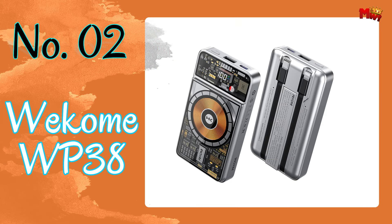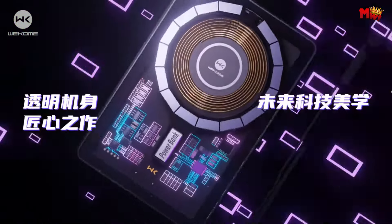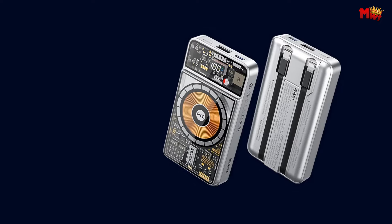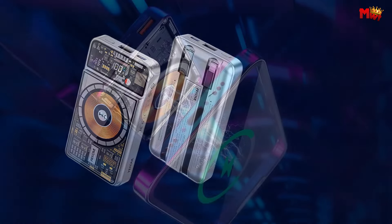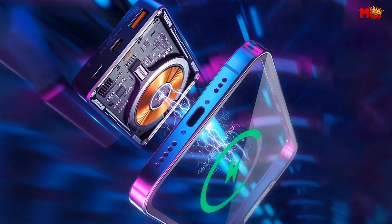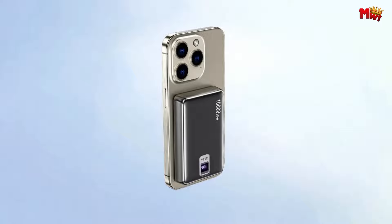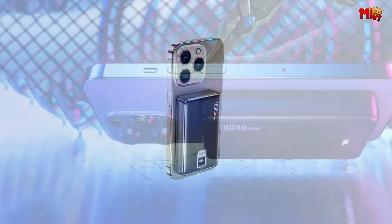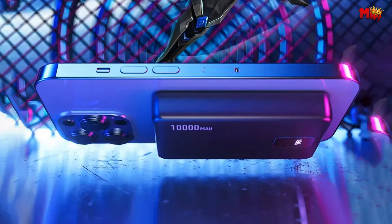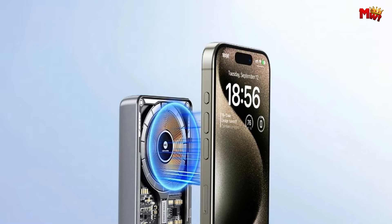Number 2: the Wekome WP38 Power Bank. The WP38 charges a staggering 68% in just 30 minutes, making it 99% faster than traditional chargers. Say goodbye to sluggish 10W charging. Compatible with mainstream fast charging protocols like PD, QC 3.0/2.0, Samsung Fast, and Huawei AFCP, the WP38 ensures compatibility with all your devices.